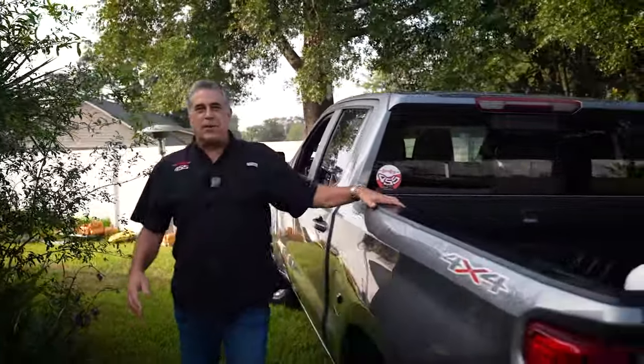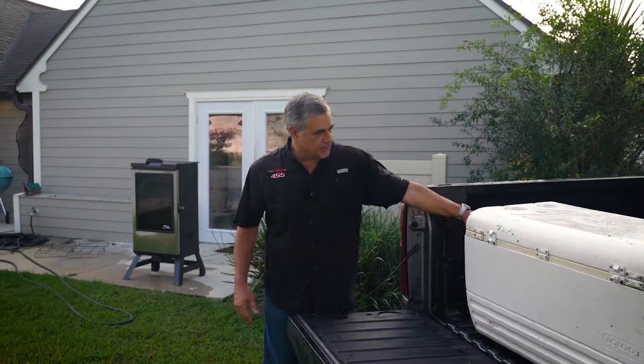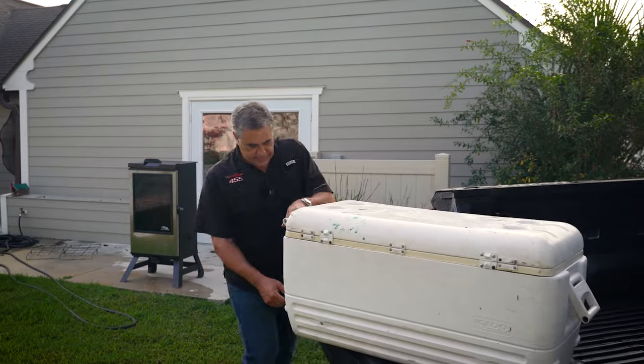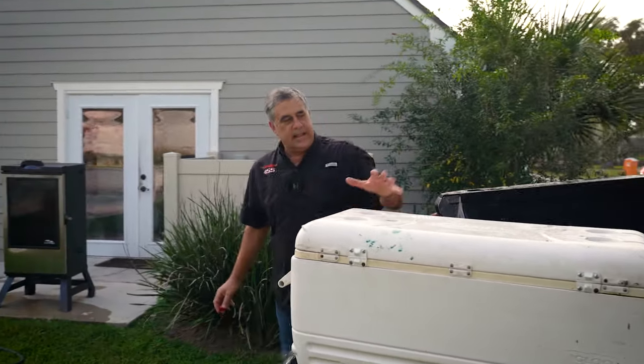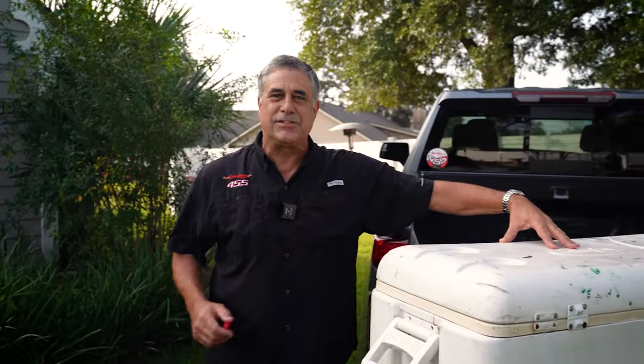Hey guys, Barbecubin here. Let me tell you what we're doing. I've had the hog now on a 48-hour brine. The next step is we need to bring it up to room temperature as much as we can. What I did is I've already drained all of the brine, filled it up with water, and got all the ice off of it. So next we'll drain the water and start prepping the pig to get it in that Cajacina. Stay tuned.